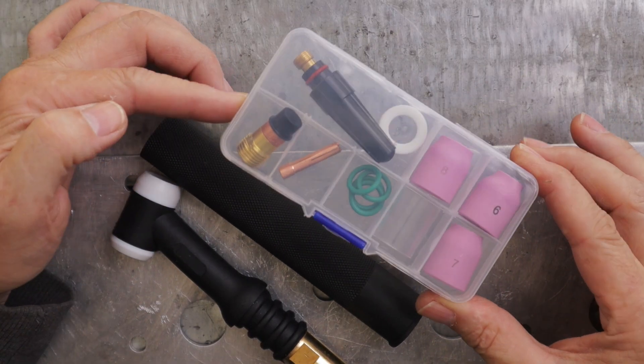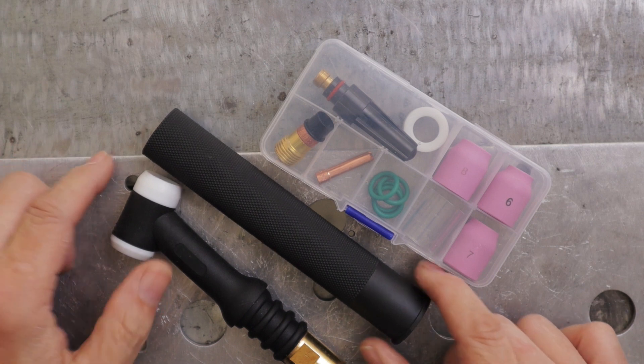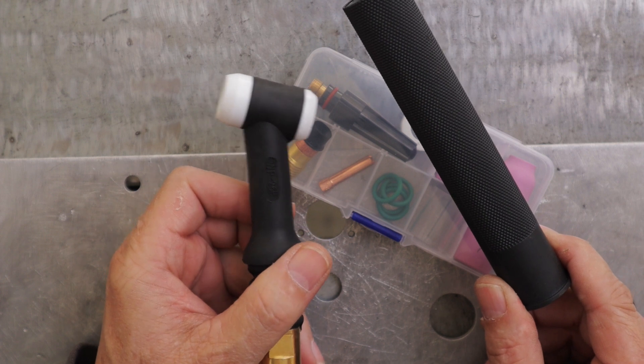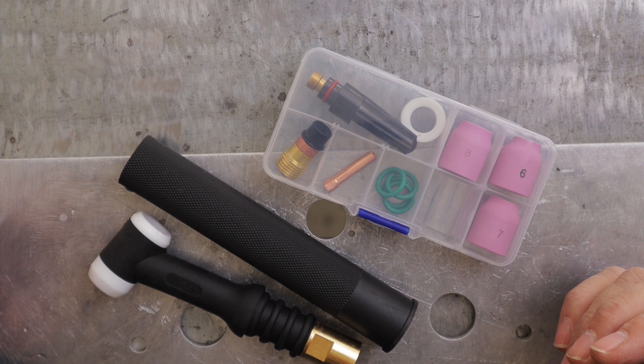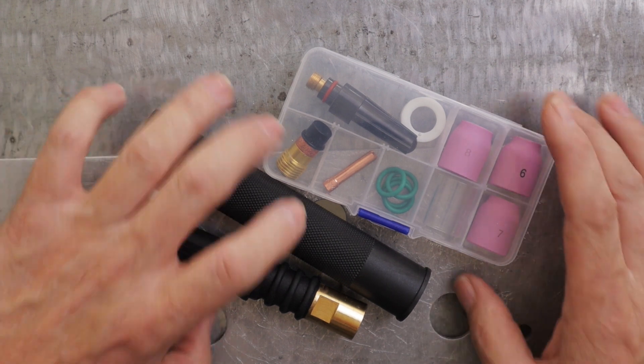If you don't want to spend the money for CK name brand or whatever brand torch you have and want a cheaper alternative, I bought a 3/32-inch stubby gas lens kit for about $8.50, and then a WP-26F flex head replacement torch and the handle that goes with it. I'm going to install that and replace it on that European torch to make it a little nicer the way I like.